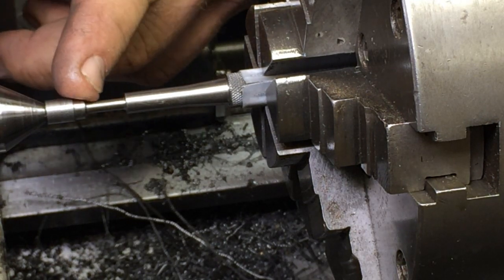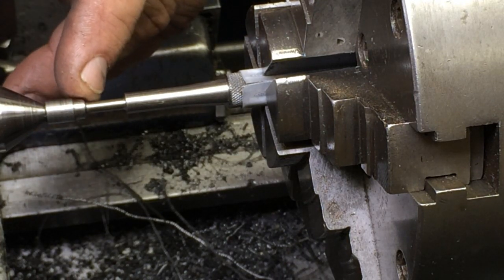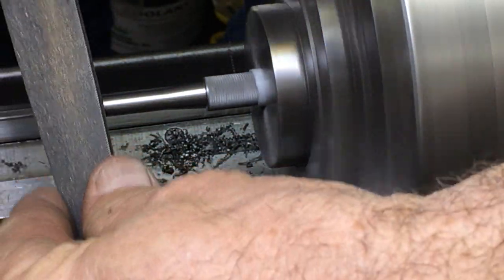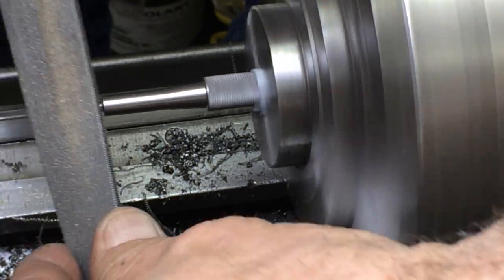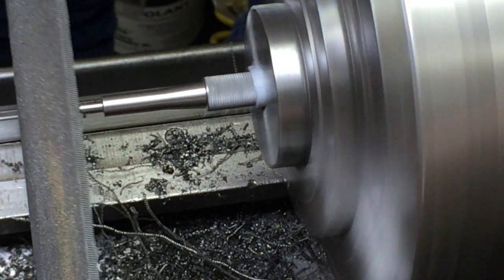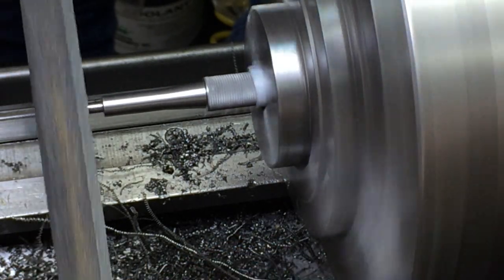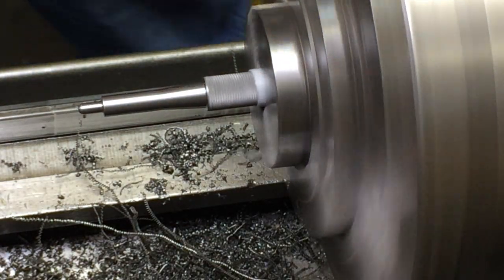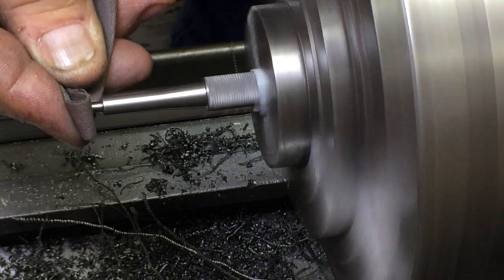I'm going to take this out and cut it off with a band saw, then just clean that end up with maybe a file. I just cleaned up the end with the tool on it, and now I'm going to round it to a little bit of a bull nose — you want it to slip into your roll pin nice and easy.